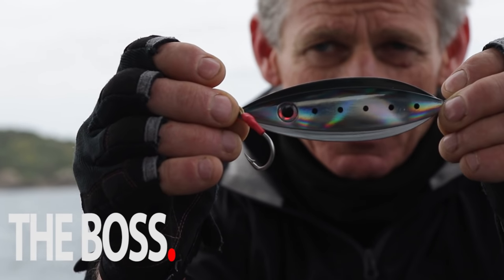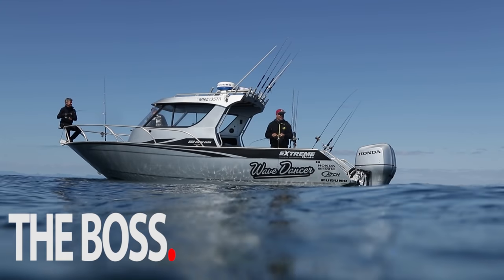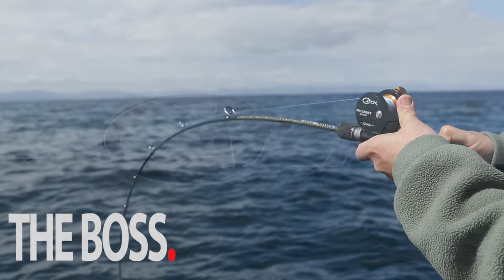Then there's the two distinct colours, so your fish sees it from further away, especially the big fish. Try this lure for yourself. Don't take my word for it. Let the fish be the judge.